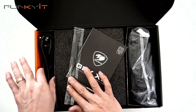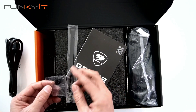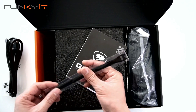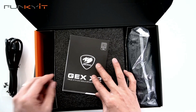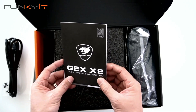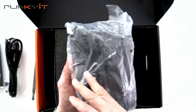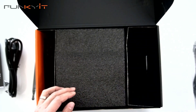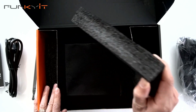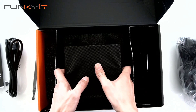First off, we have the power cord that goes to the wall. There are some screws to mount your power supply, a cable strap, and the instructions. Here we have the flat modular power cables — we'll take a look at those in a sec. And inside here we have the actual power supply, wrapped up in a nice cloth protection.